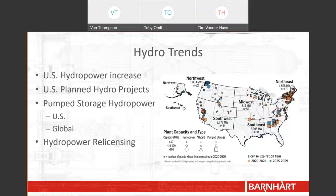Another key fact is that many of the hydropower facilities in the U.S. are older. In fact, between 2020 and 2029, there are 281 hydro locations in the U.S. that are up for relicensing. All of this to say, Barnhart has seen an uptick in hydroelectric opportunities over the last two years. In 2020, we saw a 58 percent increase in related opportunities as compared to the prior year, and in 2021, there was a 22 percent increase as compared to 2020.